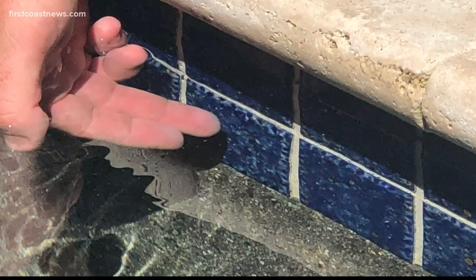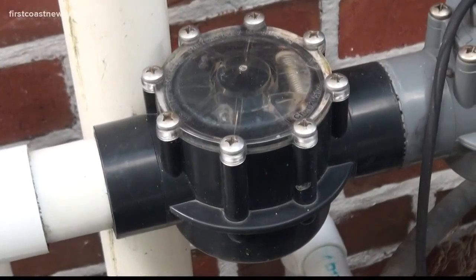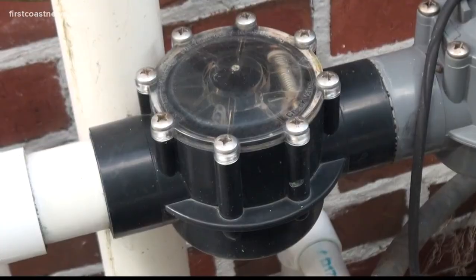All pools have tile around the top surface — the blue tile right here. If you want to drain the water level down towards the bottom of the tile, we can definitely hold some more rainwater. But don't go below this tile — it could potentially burn up your pump. That's a four or five hundred dollar repair.